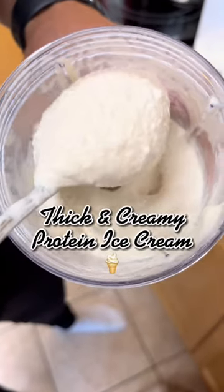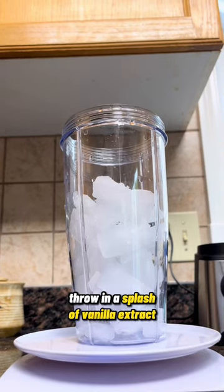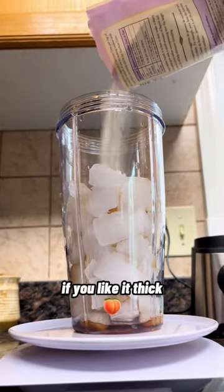This is a delicious thick and creamy protein ice cream recipe. Here is how to make it. Fill up half of it with ice, throw in a splash of vanilla extract, and two to three grams of xanthan gum if you like it thick.